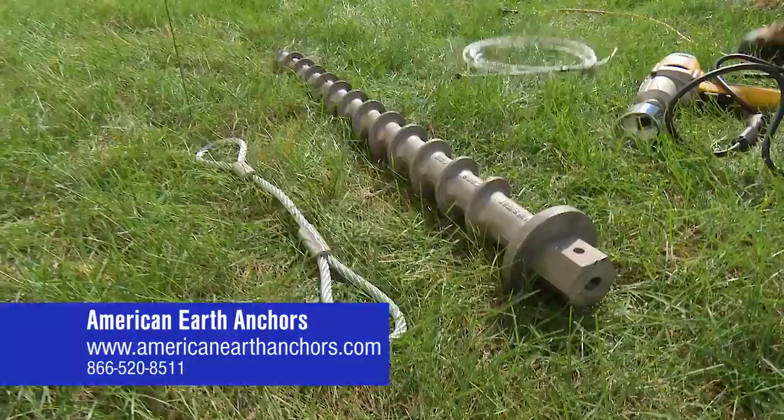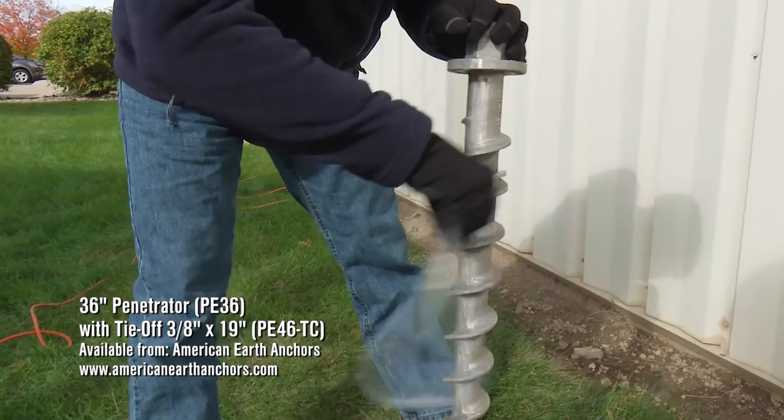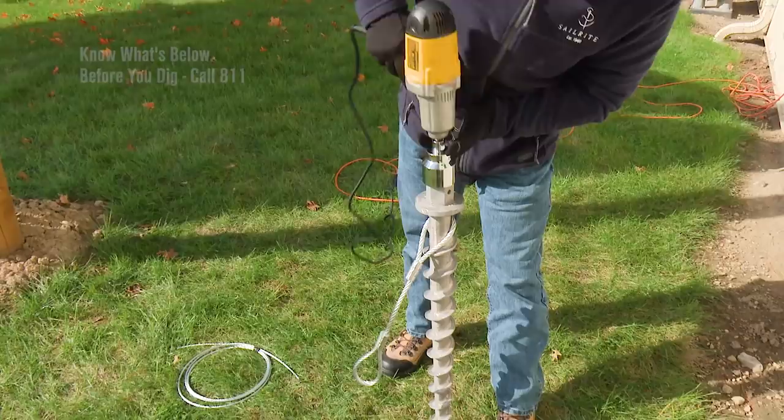Using a penetrator from American Earth Anchors is an excellent choice for anchoring the guy wire. We will use a 36 inch penetrator and feed the tie off cable onto it. Then using a 2 inch socket with an impact wrench we will drive the earth anchor into the ground.